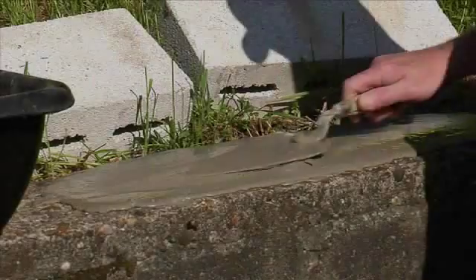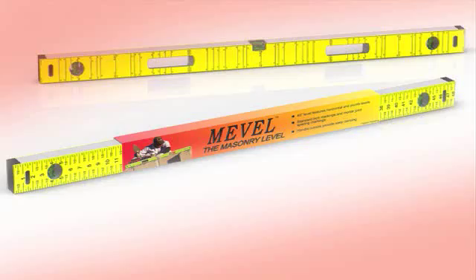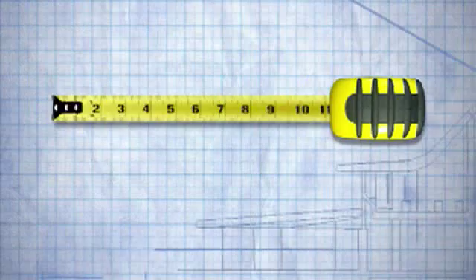So you're doing some masonry work. You've made it level. Now you want to measure, but you forgot your measuring tool again. Introducing Mevel, the masonry level.